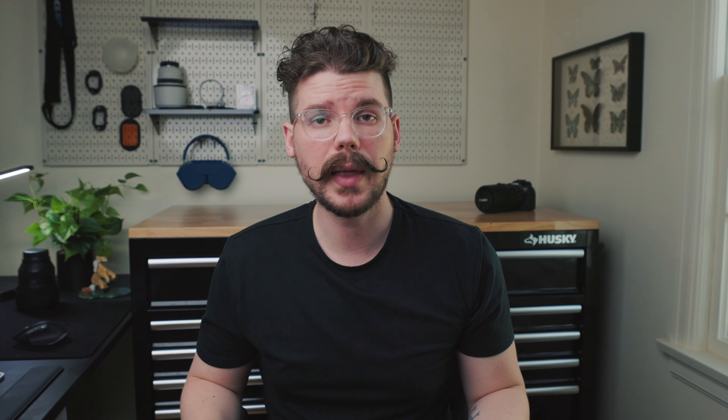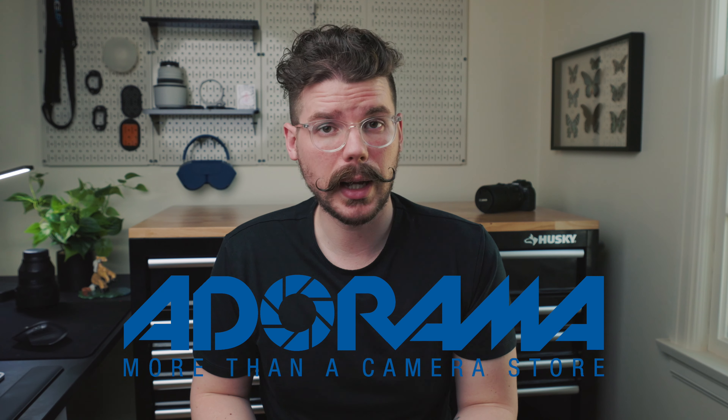One of the best places to check for used beginner gear is eBay, because you can oftentimes find a couple core pieces like camera body and lens bundled together for a discounted price. Otherwise, you can't go wrong shopping at a reputable large camera store like B&H or Adorama. Other places like KEH, which is a designated used camera store, is also a fantastic option. Another option I use personally is to purchase refurbished directly through the camera manufacturer like Canon or Sony.